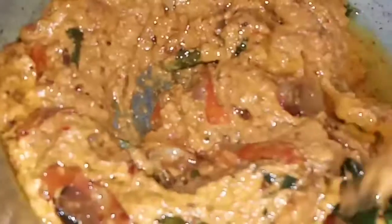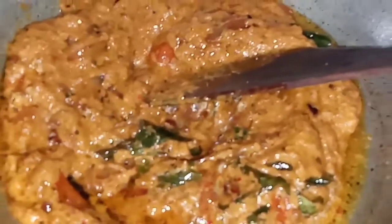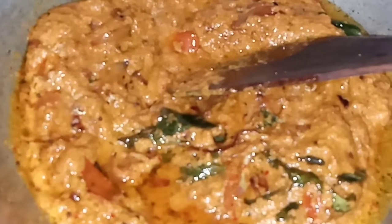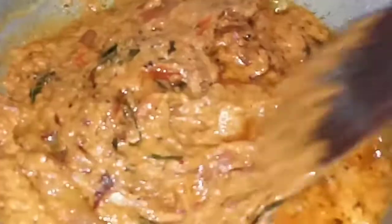Now I have a masala. I will add a little bit of masala. I will add some salt to the oil — it will be a little bit of salt. I am going to mix it very well with light. Now we are going to put the oil on the top.